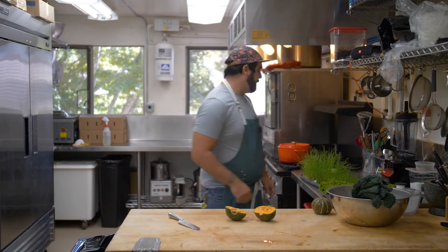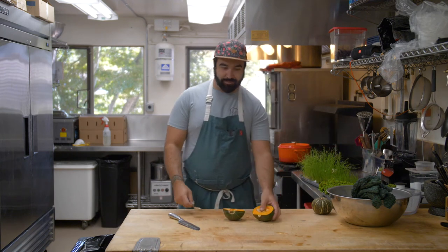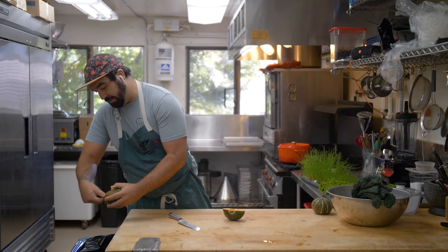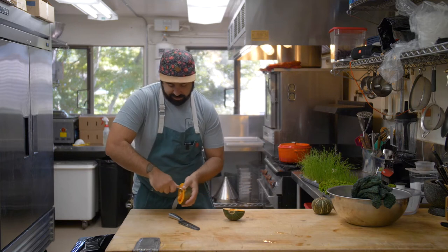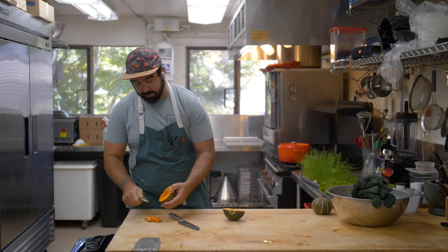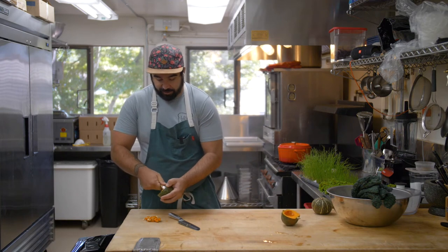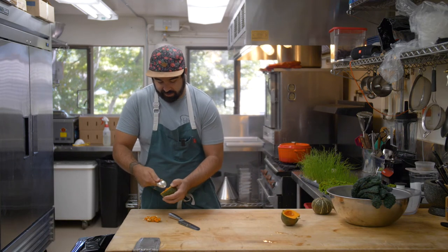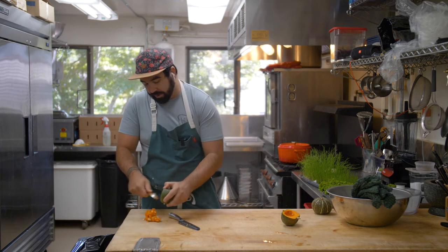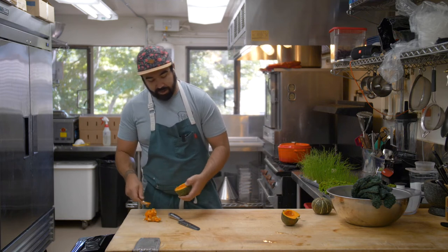We've got our seeds in here and we're going to scrape them out. If you want, you can always save these seeds and toast them for toasted pumpkin seeds — a little time intensive but really delicious. You can also save the seeds for growing more squash. Check out some videos coming up from Kelly about seed saving.